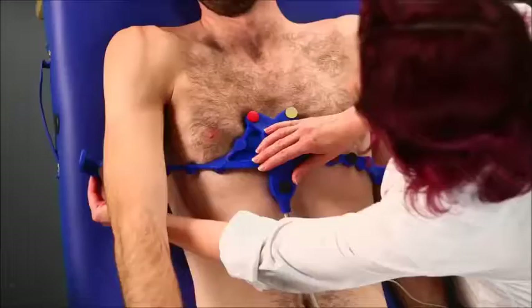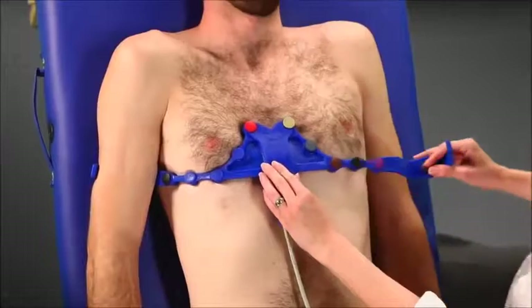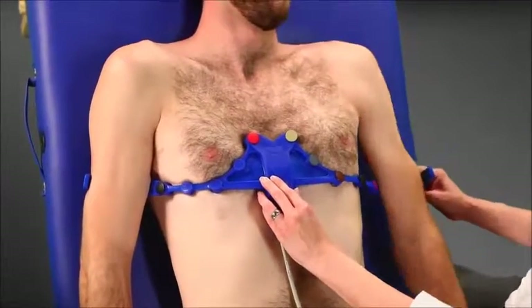we must perform a full ECG to avoid a cardiac event, which is the number one cause of death, especially in males in the Western world.